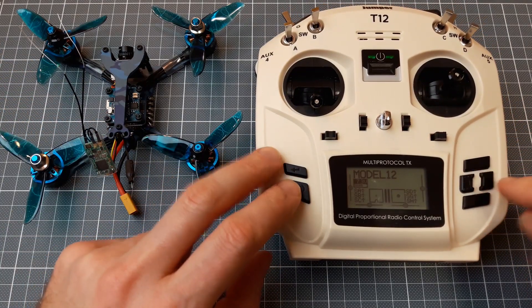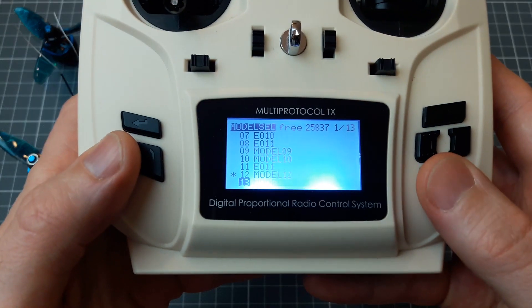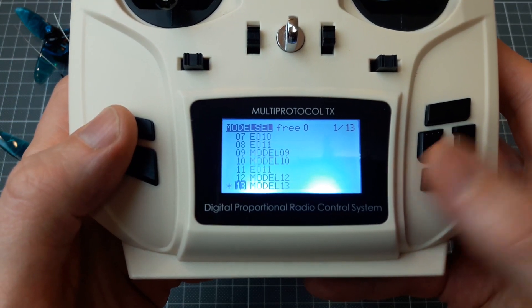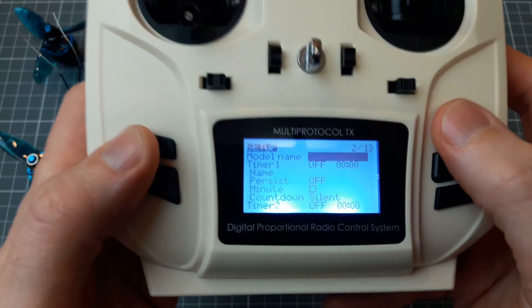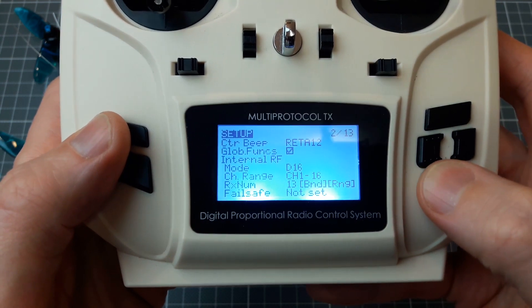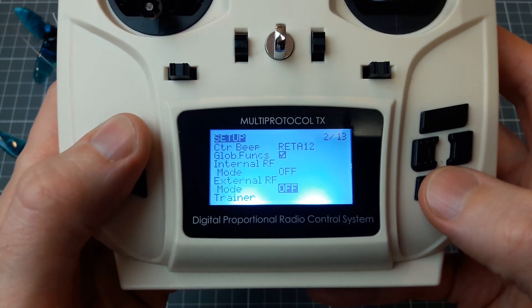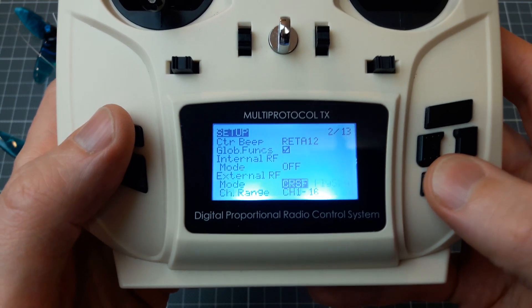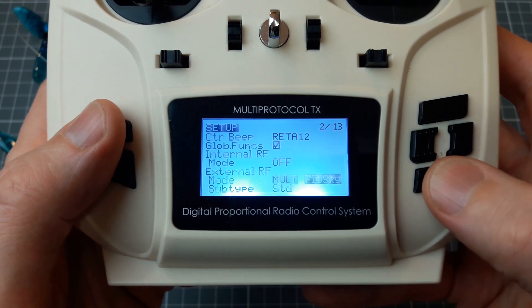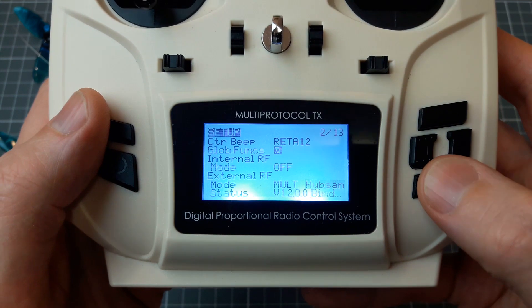First, let's go to the model selection screen. Let's select any empty model and create it. Now go to the settings, to the module settings.